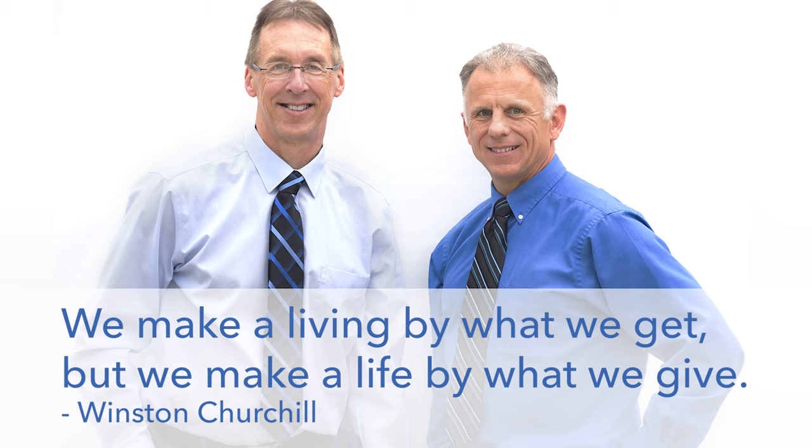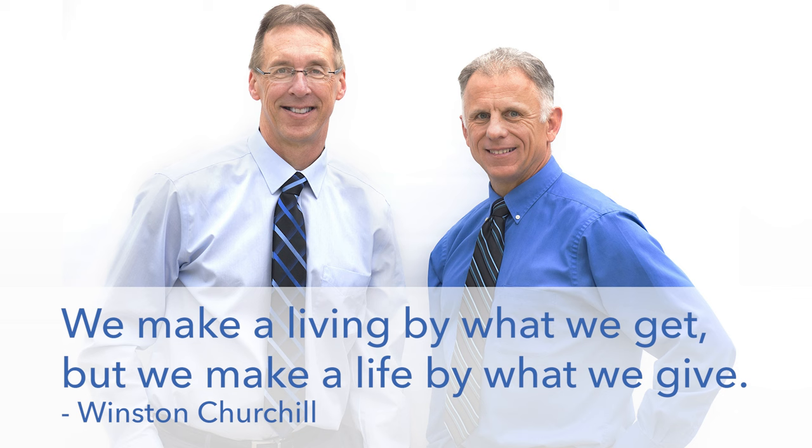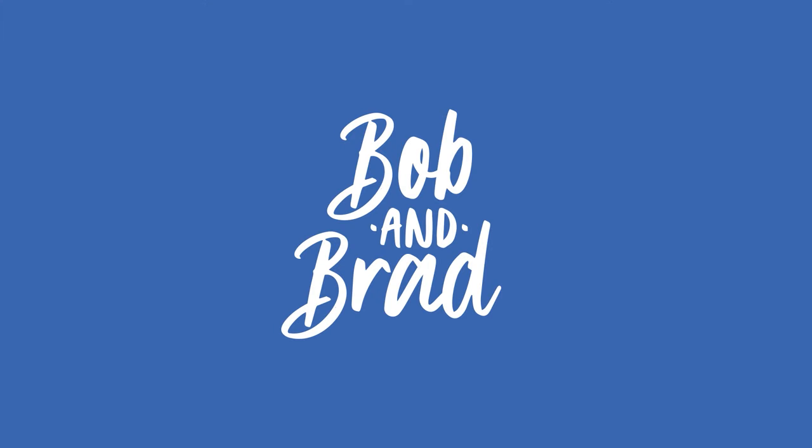Bob and Brad, the two most famous physical therapists on the internet. Hi folks, I'm Bob Shrub, physical therapist. Brad Heineck, physical therapist. Together we are the most famous physical therapists on the internet. In our opinion, of course.